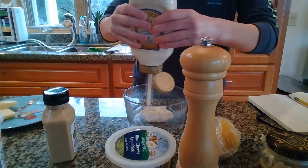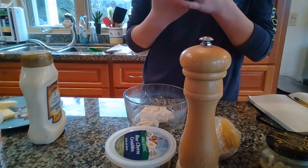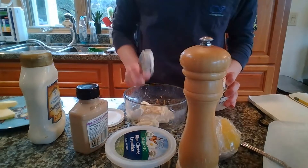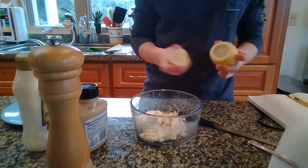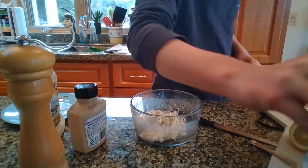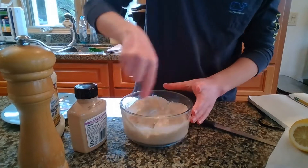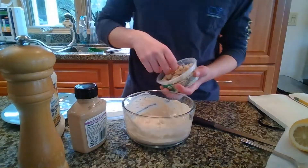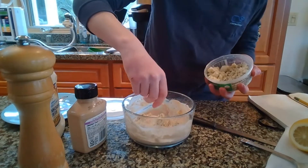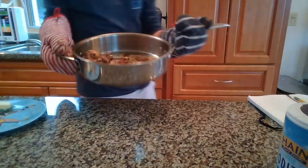Now it's time to make our blue cheese mustard mayo. Add a healthy amount of mayonnaise, a healthy amount of Dijon mustard, some globs of sour cream, a fresh squeeze of lemon, fresh cracked pepper, kosher salt, and I also added a little bit of whole grain mustard. Sprinkle in some blue cheese crumbs on top, then mix all that together nice and well — and there you go, you have your blue cheese dip.